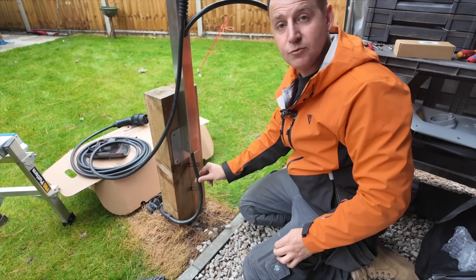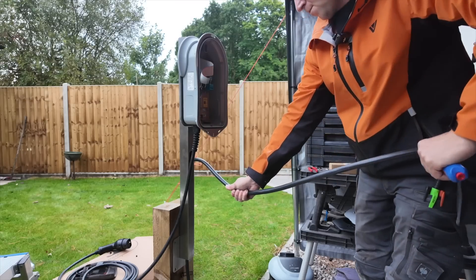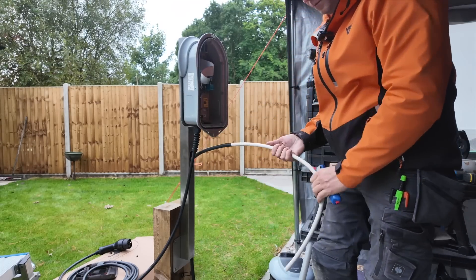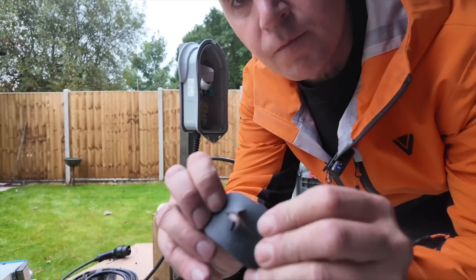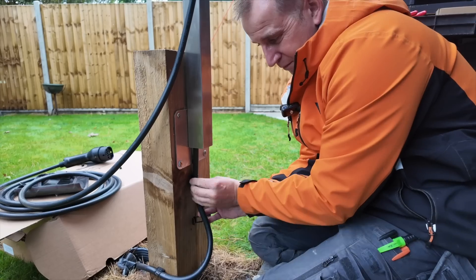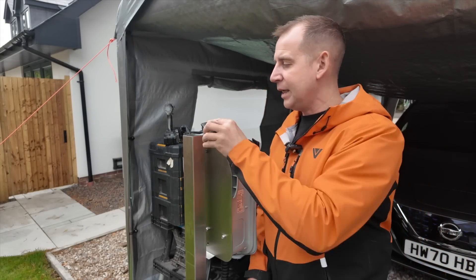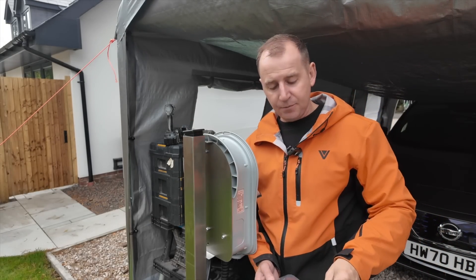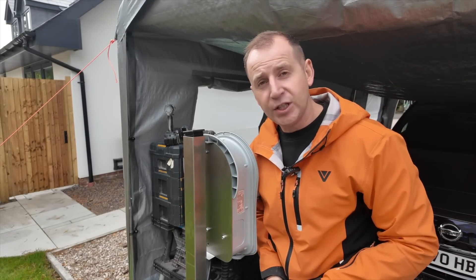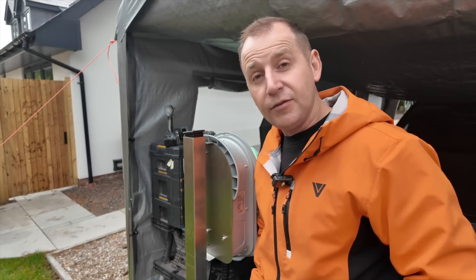Down here I've just got some D-line clips ready to go once I've routed off my cable. It comes with these caps as well in that packet which you just pop on. And also, if you did use the anchor points, it has these covers to cover those bolts.